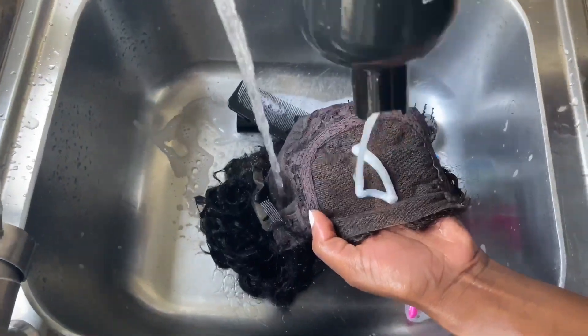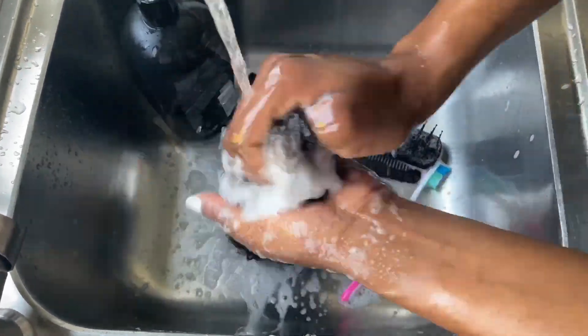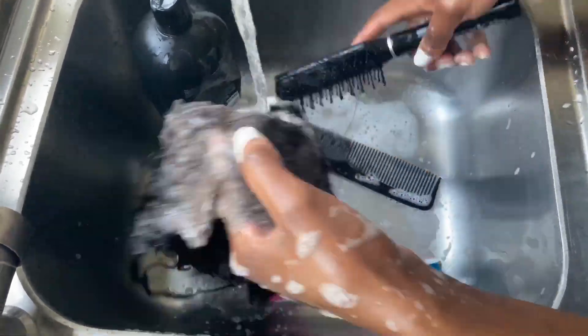The next thing is to pour the shampoo and conditioner on the lace. I know it's a closure, but you still have to wash it even if there's no glue on it — so don't be nasty, guys!